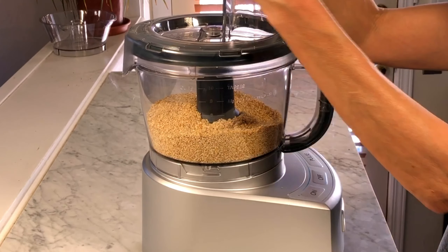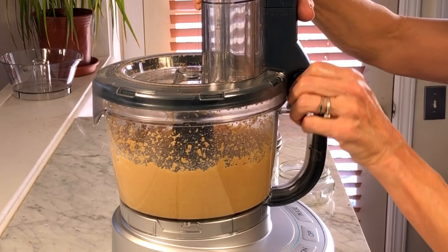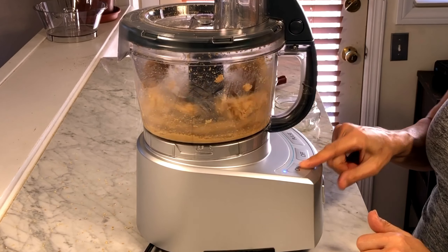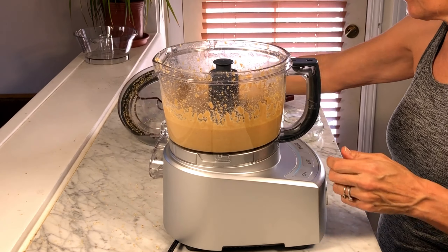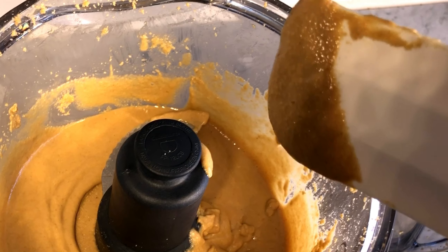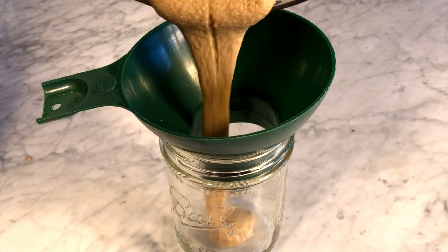Next, I run the food processor four minutes at a time while scraping down successively. Now that it has the smooth, runny consistency, it's ready to pour into a wide mouth jar with a funnel over it.